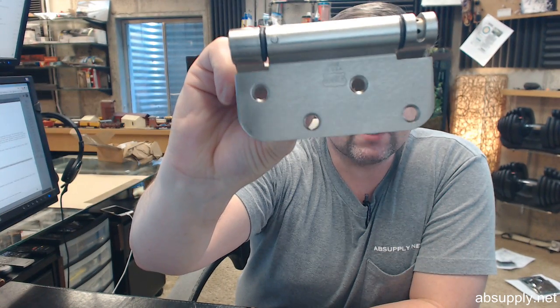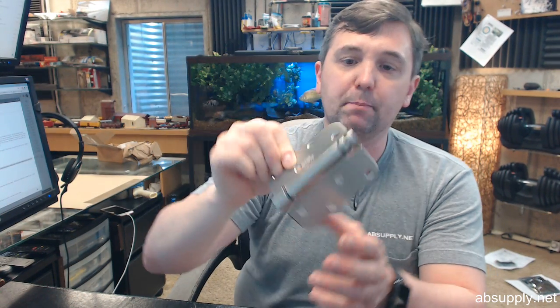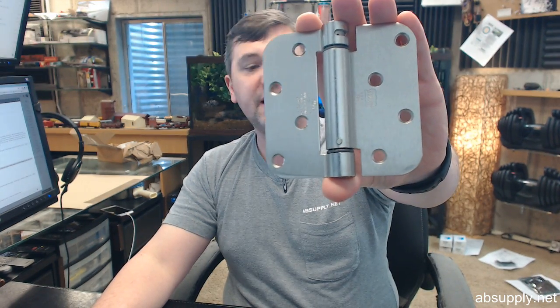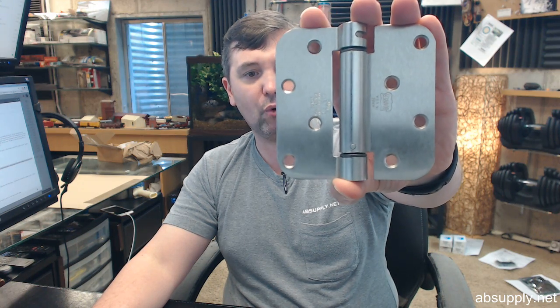The last thing I would like to point out is the Bomber logo on the hinge. Right above it, it says Made in USA — that is a fact that Bomber is quite proud of. If you have any questions on the Bomber number LB4382-400-646 single acting spring hinge or any other Bomber product, please feel free to reach out to us. Thank you.